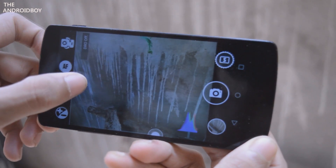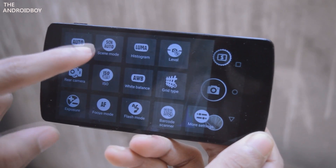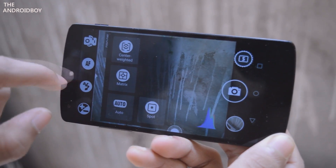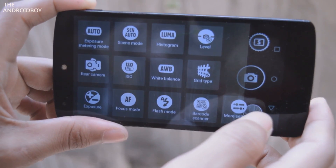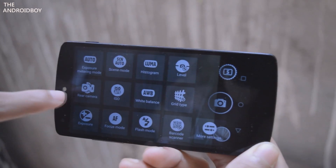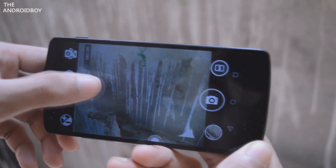To view the extra settings, just swipe right from the left corner of your phone or click on the arrow. You can see you now have the exposure metering option, rear camera and front camera choose option, exposure, and ISO. You can set the ISO to whatever you want, just like a DSLR camera.